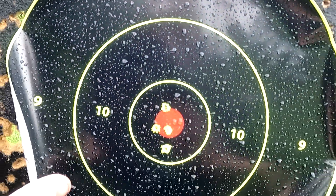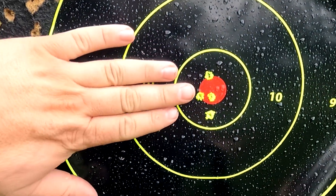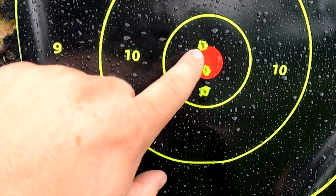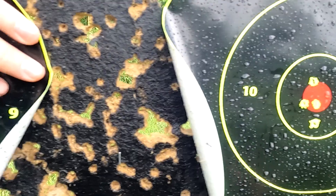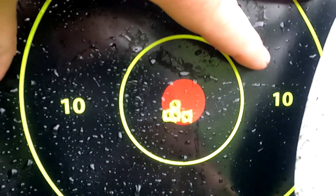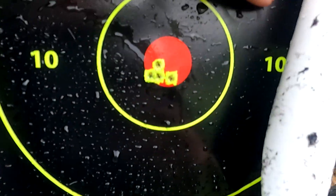Alright. This here — dirty bore. Look at that. Here's my hand so you get a sense of scale — that's an inch and a half. Now wait till you see the clean bore, see how much of a difference this sucker made. Look at that — that is a half an inch. My thumb covers it all. That's a half an inch.